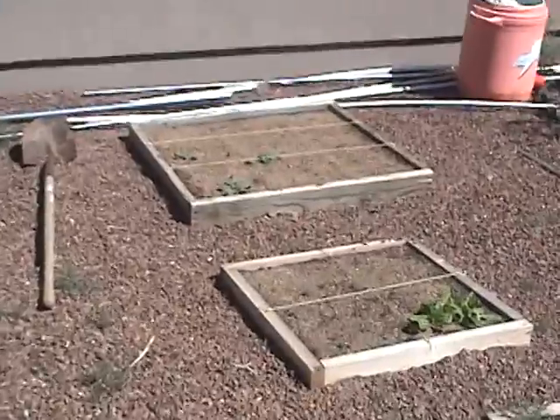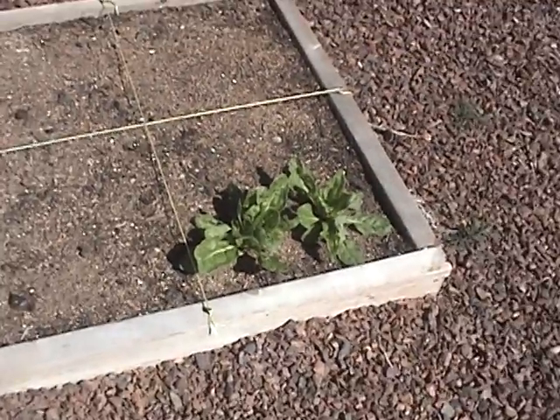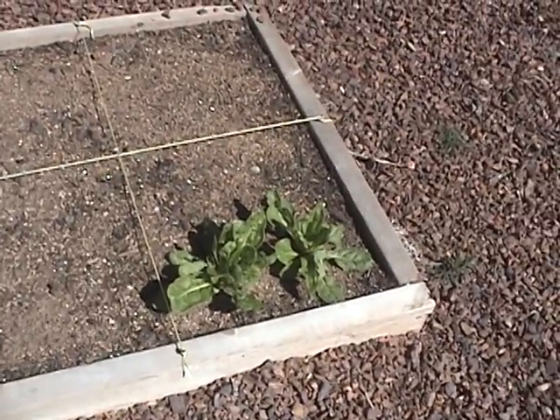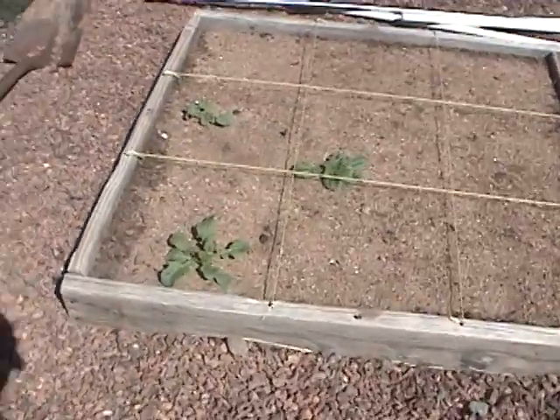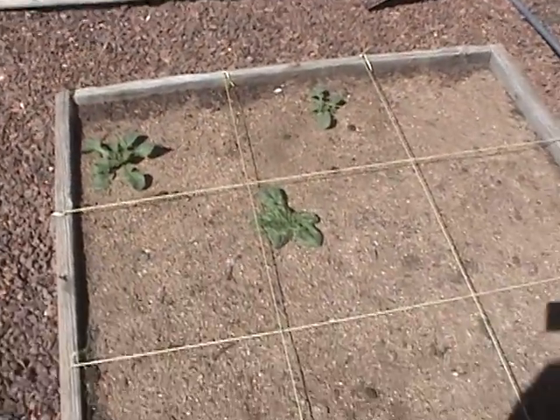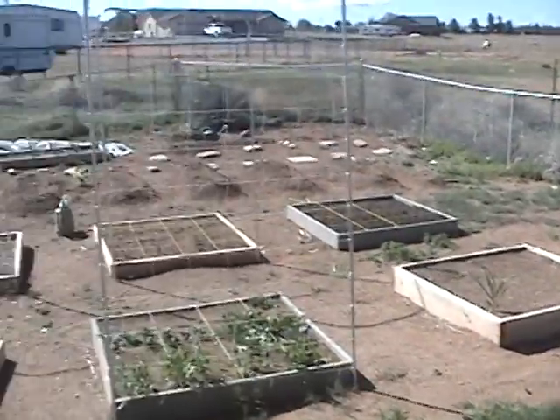Here are two other boxes that get a little bit more shade. Here is what I think is New Zealand spinach — I'm surprised we haven't gotten any more of it. And here is some chard, sorry, and some more greens. Have a great day and I'll see you later.